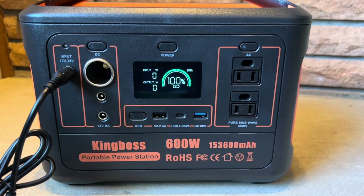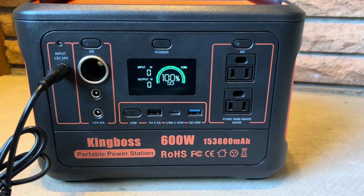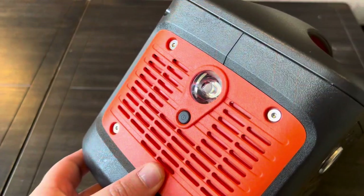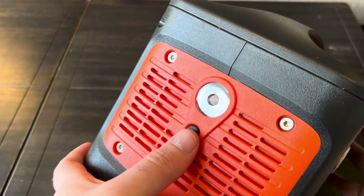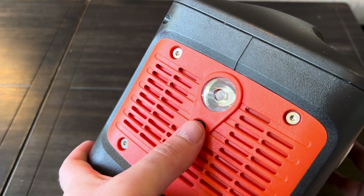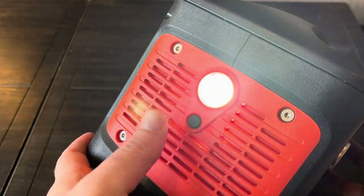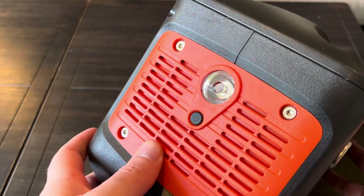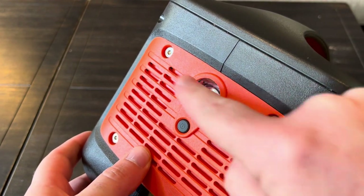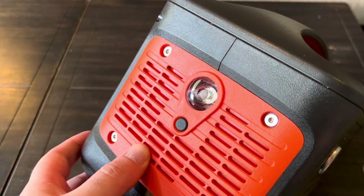We're up to 100%, so we'll get it unplugged and do some more testing. I did want to quickly show that light on the side — a single press gives you a spotlight flashlight, one more press gives you an SOS mode, and then it's back off after that. I kind of prefer a floodlight myself, like a work light, but that light will do in a pinch.